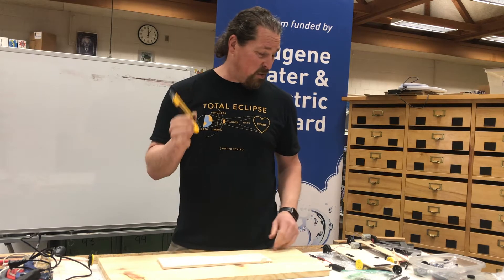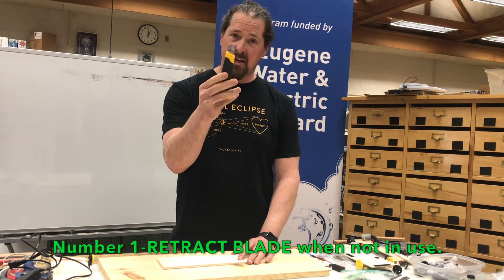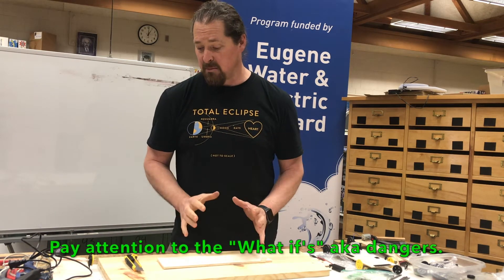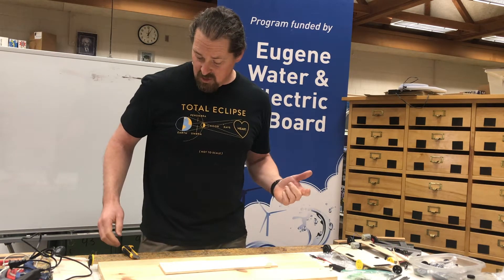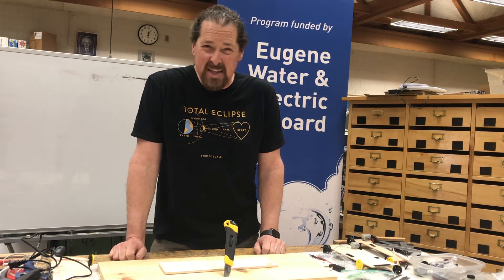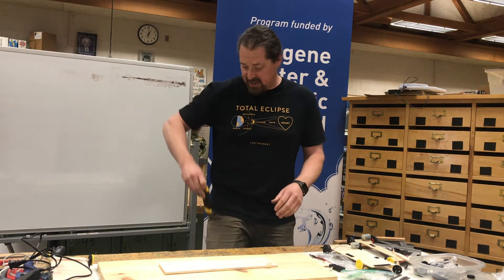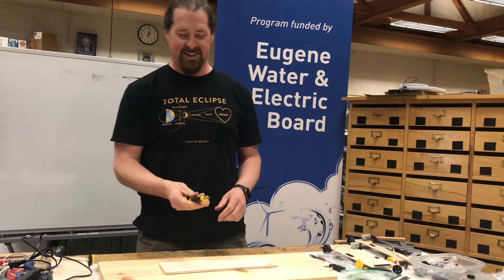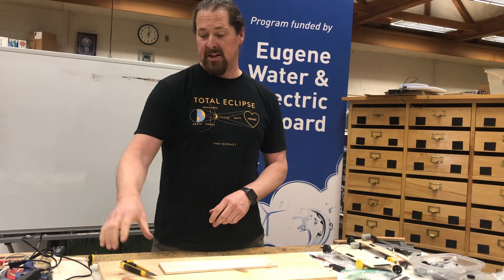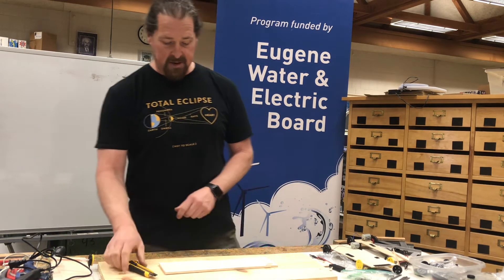Some of you have used a box knife before and know exactly how to work it. Some of you have never used one. So how do you use one safely? Number one: whenever you use a knife and you're done with it, retract the blade — pull it back in, then put it down. You do not want to leave the blade out. If it's on the edge of a desk, someone could hit it and it falls off, potentially going into your foot. It could also cut on the way down, catching your leg, especially if you have shorts on. Also, somebody else might grab it not knowing the blade is out and cut their finger. So keep it retracted.